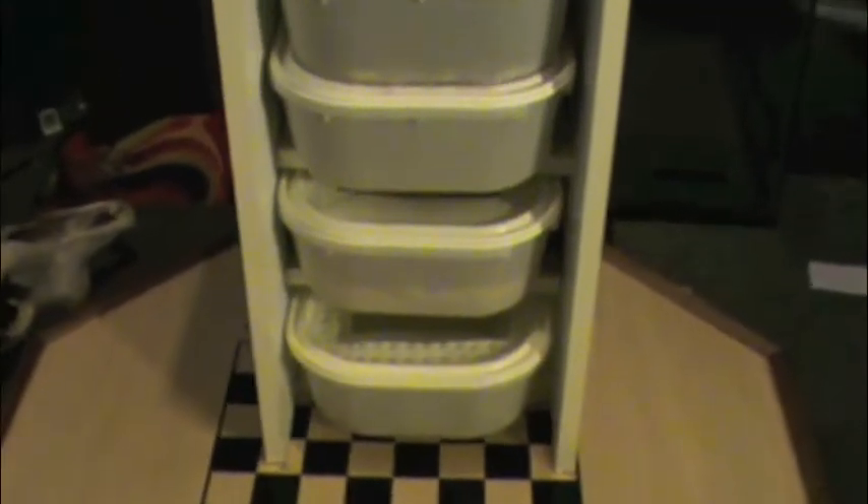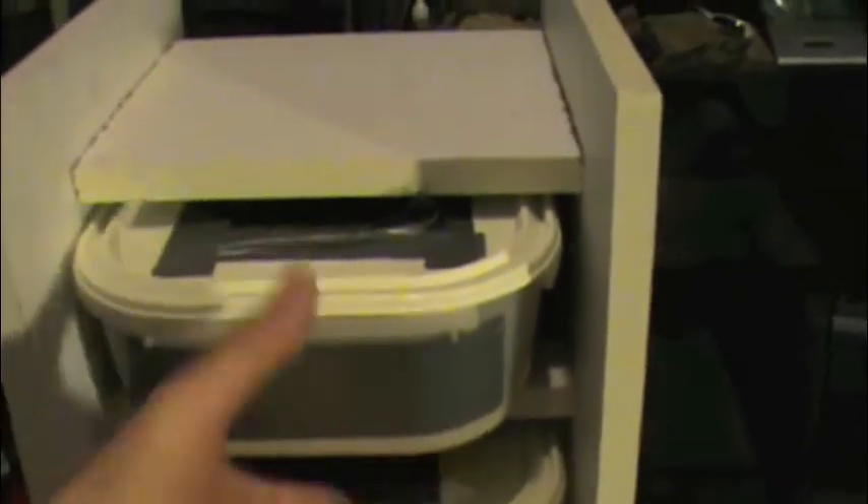Hey guys, how's it going? Today I wanted to do a little video on how to breed mealworms because somebody had been asking me recently, and it's been a while since I did a video about it. I thought I'd share what I do with them because I've actually changed what I do since I made my last video.